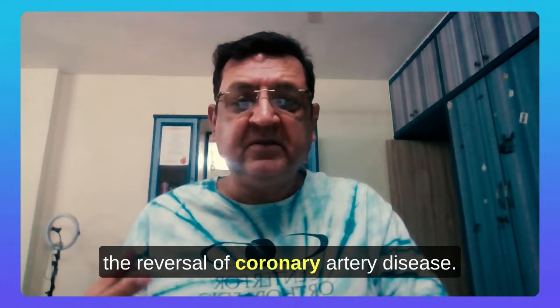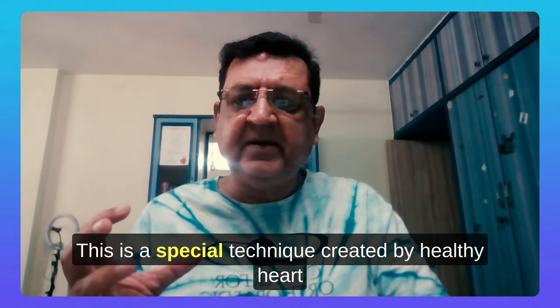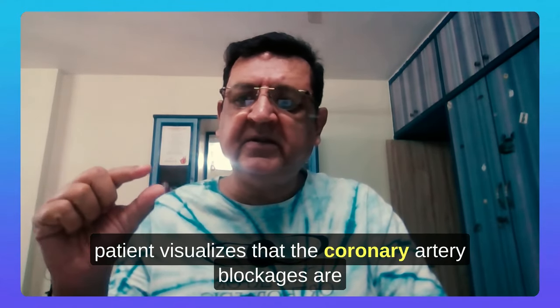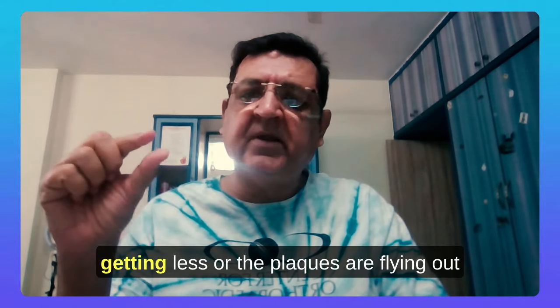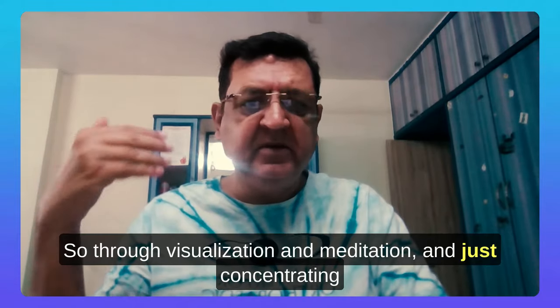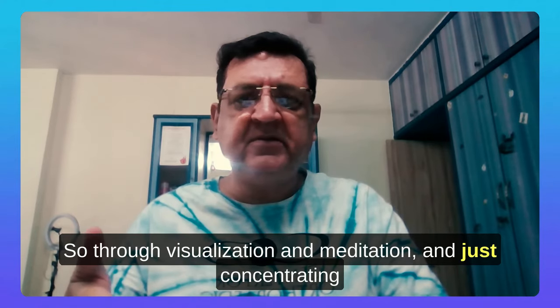The next component is meditation. This is a special technique created by Healthy Heart Hub specifically to reverse coronary artery disease. It is based on visualization, whereby the patient visualizes that the coronary artery blockages are getting less, the blocks are flying out into the atmosphere far away, and the coronary arteries are becoming clean — through visualization, meditation, and concentrating on the breathing.